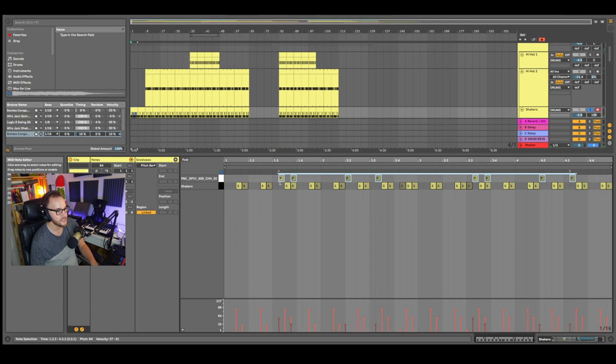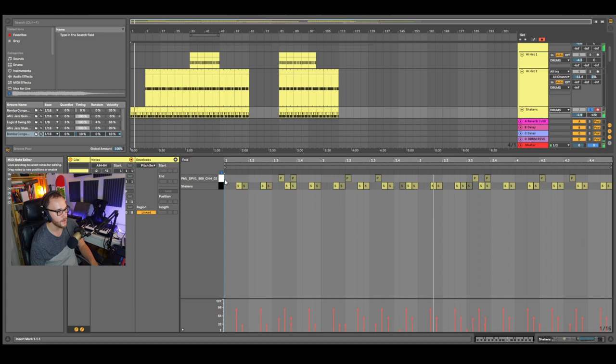You can go in and add even more hits with really low velocity — almost inaudible. These are the little subconscious things that are going to make your track more interesting. It's so subtle but it's adding value to the track. Then I have this second hat following the same groove pattern — it's adding that extra little bit of groove to the track, very subtle, you probably didn't even notice it when you were listening the first time.